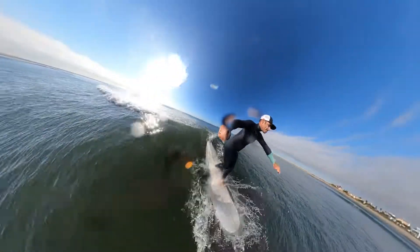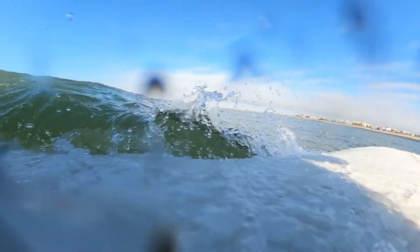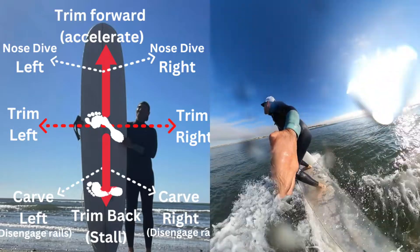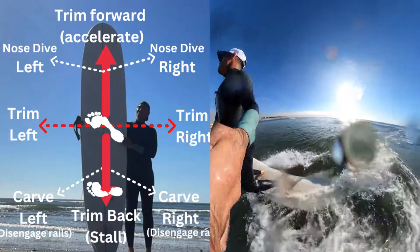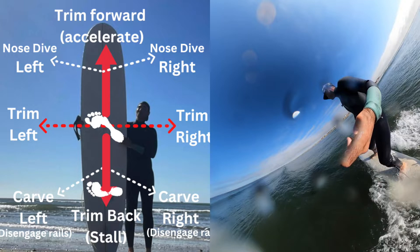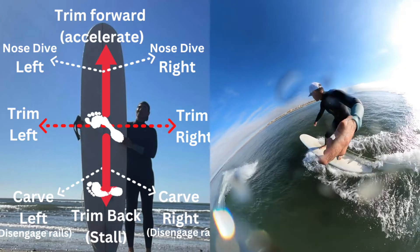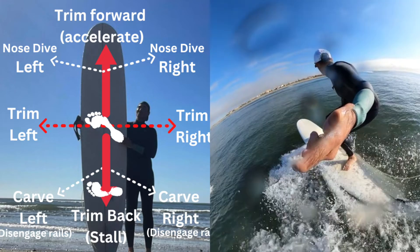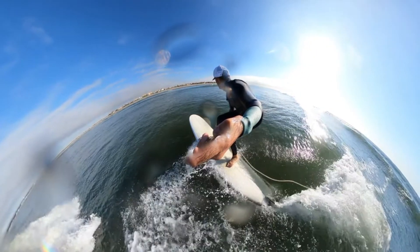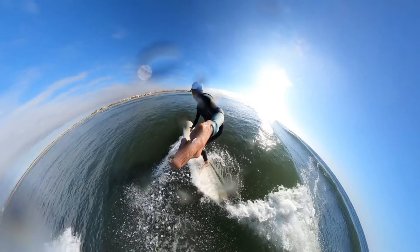With that topic in mind — trim — what does it mean to keep the board in trim? The way I understand it, there are four different elements. You want to feel that if you need to accelerate to keep the board on the wave, in the energy of the wave, that's keeping it in trim. So you're putting your weight forward on the board to accelerate it, or putting your weight back to slow it down — accelerating and decelerating. That's keeping the board in trim.